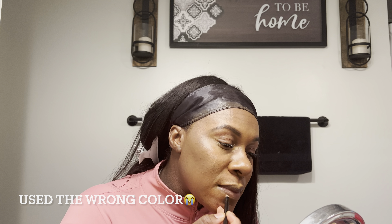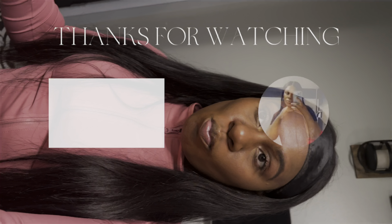My lip liner — that's about everything. I'll see you in the next video.